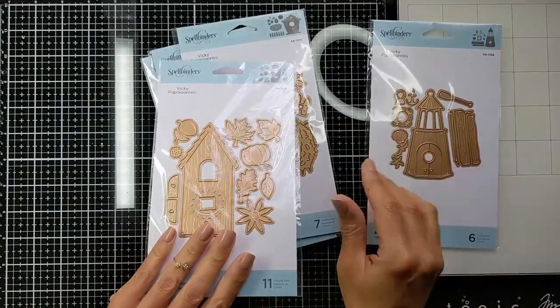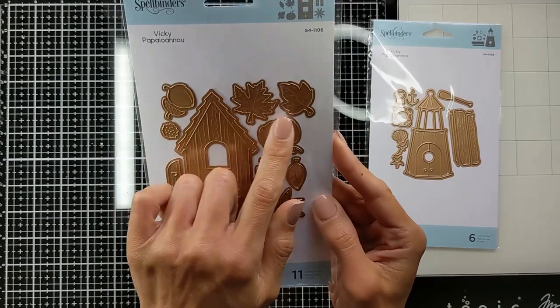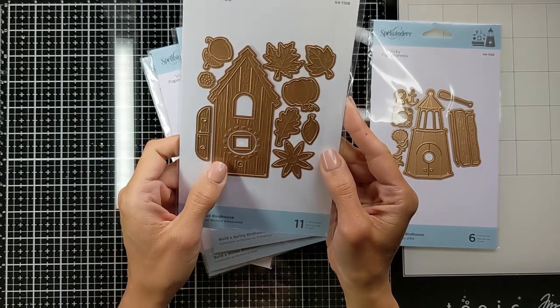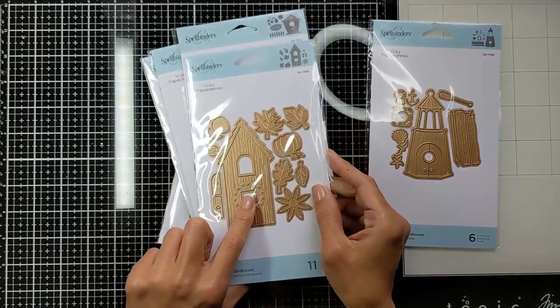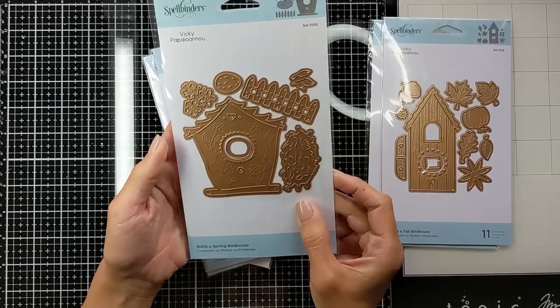The first one here is the summer one — it has interactive doors that open and close. Also, this is the fall one. It has many shapes and styles of leaves, the pumpkin, and also has extra pieces for the windows.